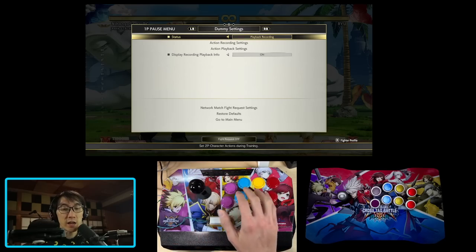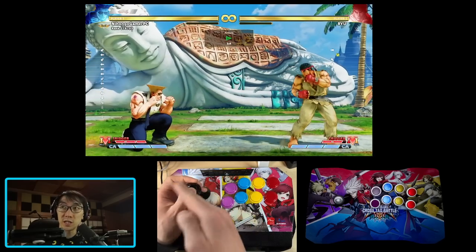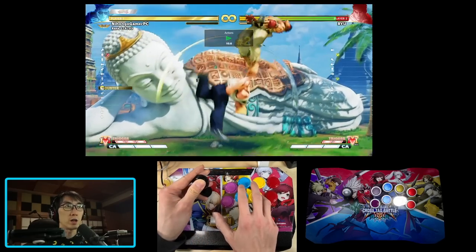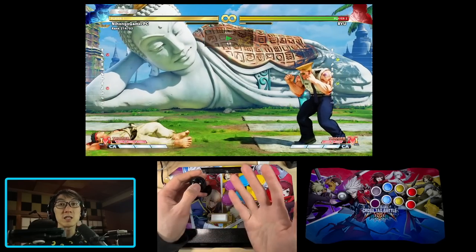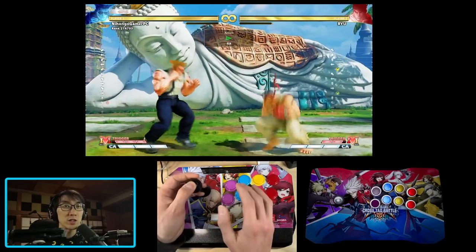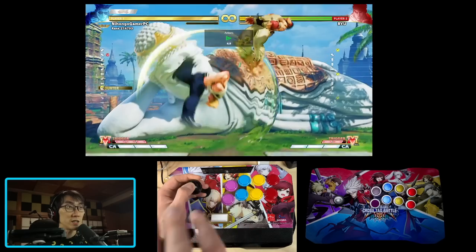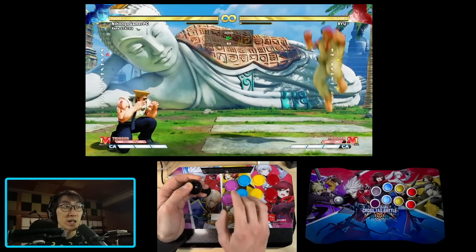For example, if I want to anti-air Ryu who is jumping in on me, I would normally have to go from the down position up through neutral and then into the jump position, going from down-up to get the flash kick out. All this movement takes time and leaves me open to potential attack. But with this magical Antagonist button, I quite literally don't have to do anything — I just leave myself in the crouching position, press this magical button, and the flash kick comes out without me ever having to move my left hand at all.